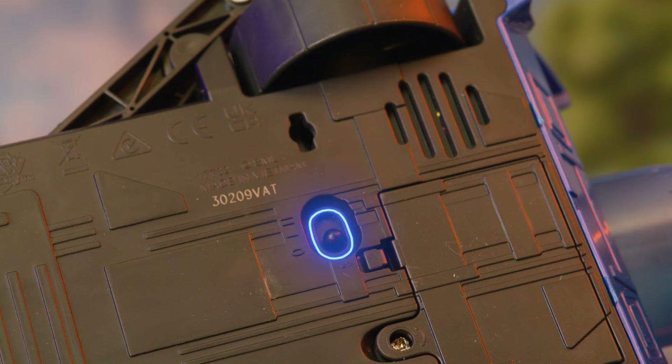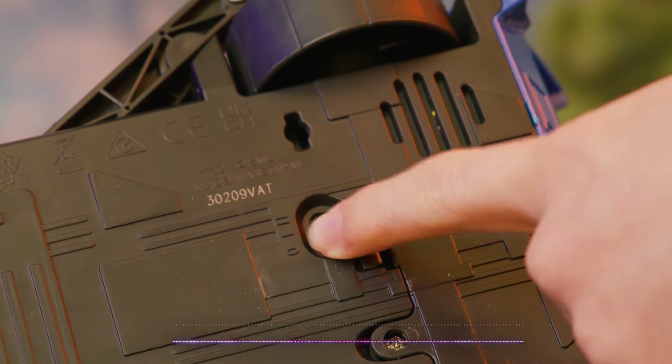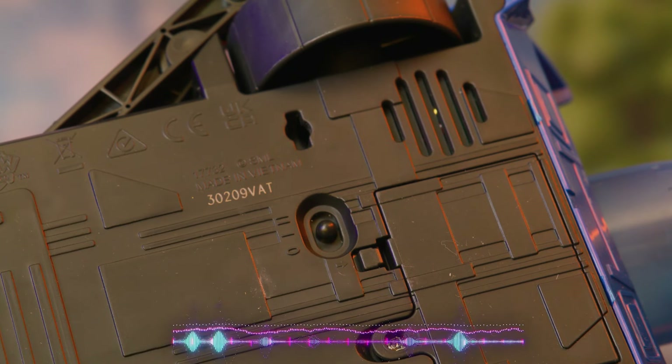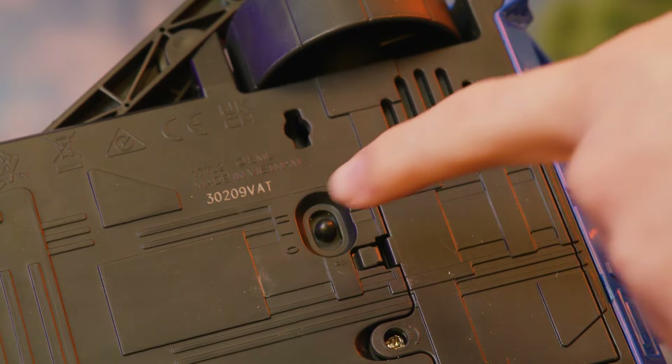Flick the switch to turn it on. The first setting includes sounds and English phrases. The second is just for sounds.